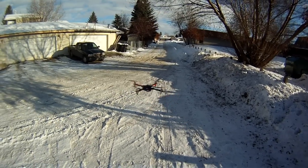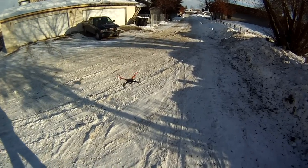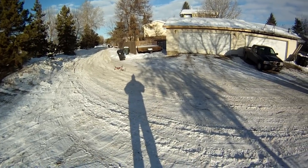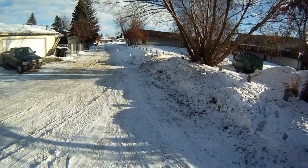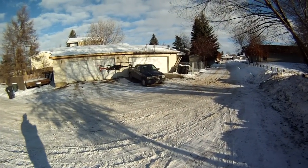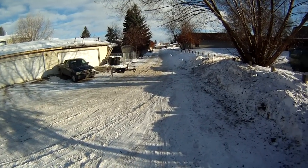I still haven't done any fine-tuning on it. It's still got a little bit of a wobble there, so I'll have to play with it just a little bit. I'm going to have to adjust the stick scaling a little bit — it's pretty mushy.